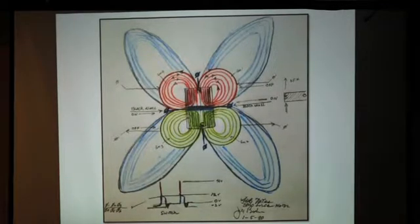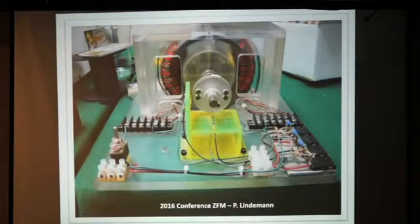There is something very interesting that happens internally in it. 2016, zero-force motor. Created by Peter Lindeman, I guess in 2006 or somewhere in that era. This is John Bedini's baby — very nice, very well put together.